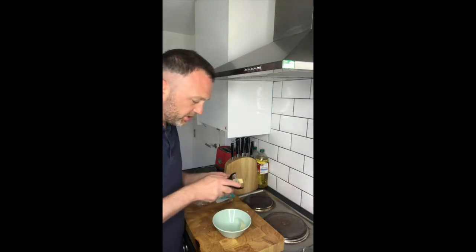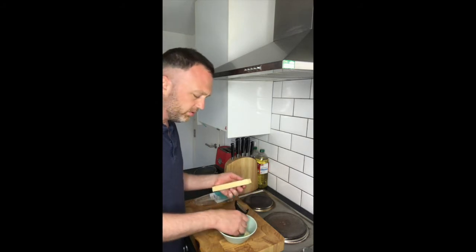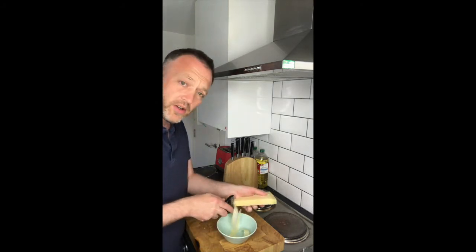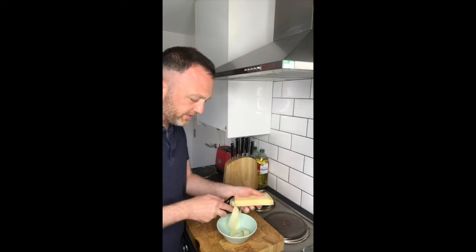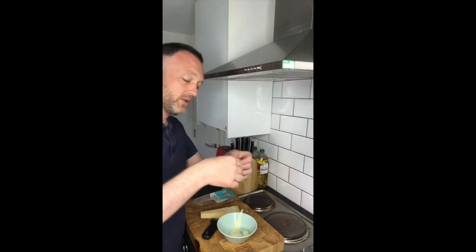lovely shavings — see that? These really cool shavings of cheese. So that's how to make cheese shavings.